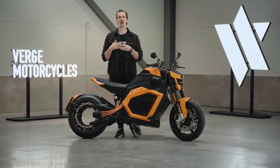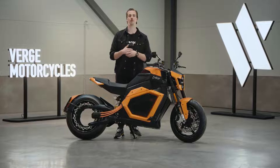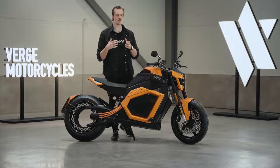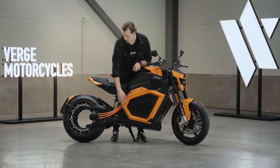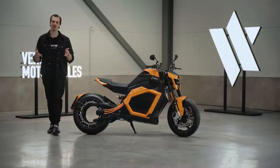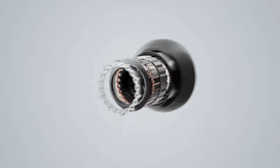Our engineers decided to challenge the conventional thinking and start from scratch, looking for a better way to build a motorcycle. To solve this issue of the top-heavy riding experience, what our engineers have done is they actually moved the engine from the body into the rear wheel. So what we've done essentially is reinvented the wheel. Our engine is integrated straight into the rear wheel — the power is where it actually wants to be.